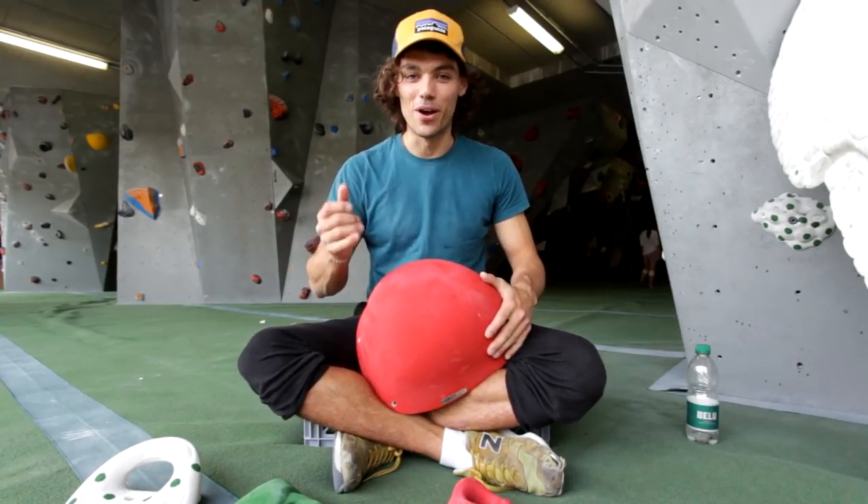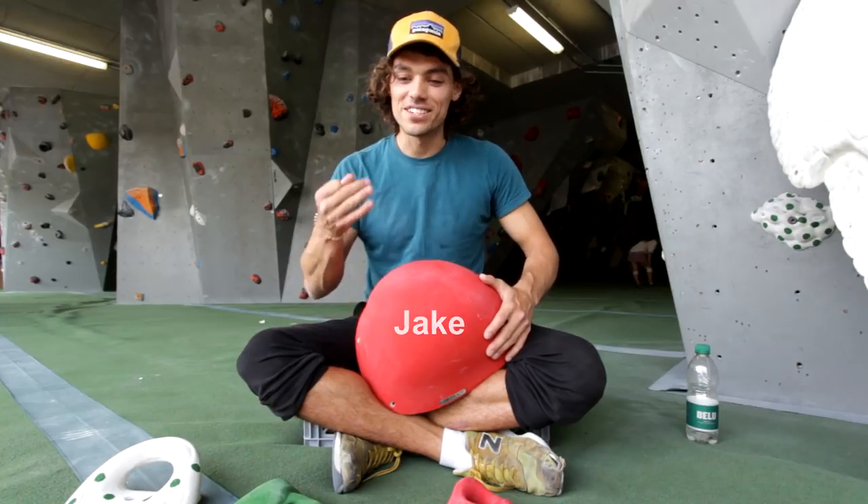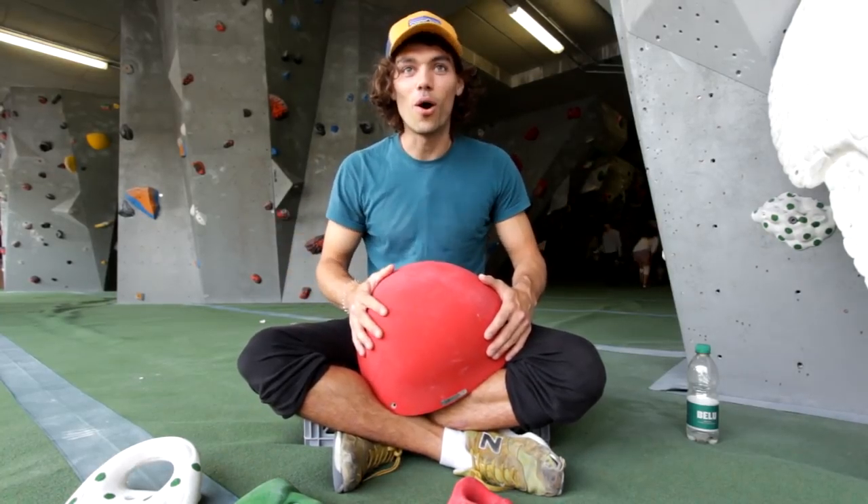Hey guys, so today we're talking about holds - hold types, hold terminology, and the technique involved in holding these holds.